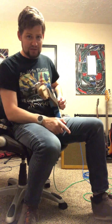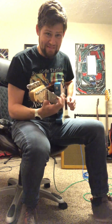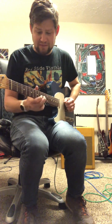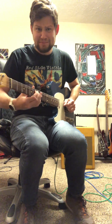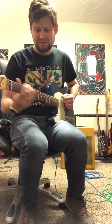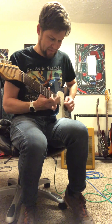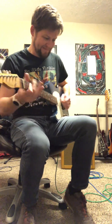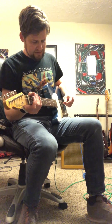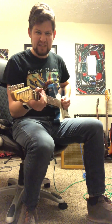And then if I put a little bit of King of Tone, just the sort of overdrive side on. Or there's a distortion side of the King of Tone I could put on too, if I need to, just a little more heat.